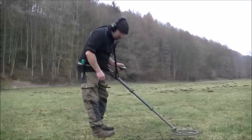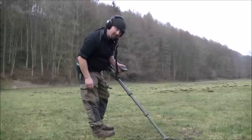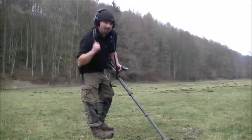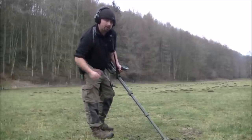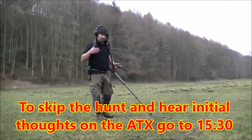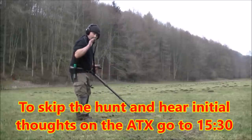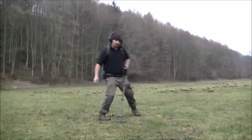I've got sensitivity at 11 — factory preset is 10. I'm going with 11 because on a little test hunt in my backfield, it seemed to run quite stable and was pulling little bullet heads up from quite a good depth. Here we've got a nice, faint, possibly deep signal. Nothing else around it. When I go over here: high, low, high, low. That's the sort of signal I'm looking for.